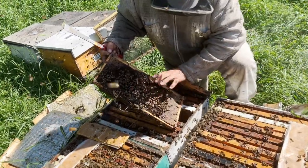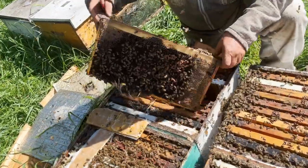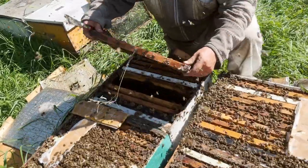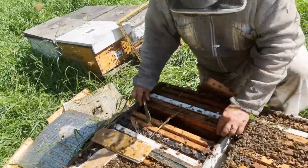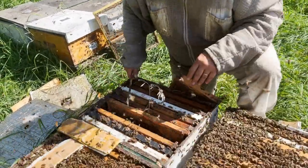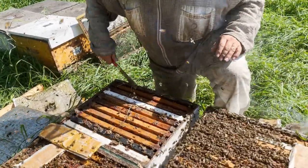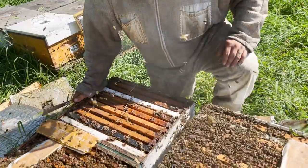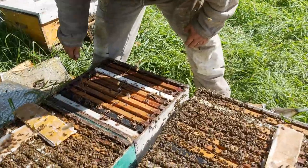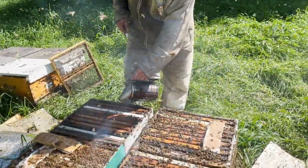You can tell by all the freckly, bumpy brood. So no point spending — I figure by the time I feed and treat a hive this fall, it's going to be 50 bucks. No point investing that kind of cash in that one. So I'm actually going to throw that box on top of a strong one. I'm going to end up wintering some doubles, and I'm okay with that.